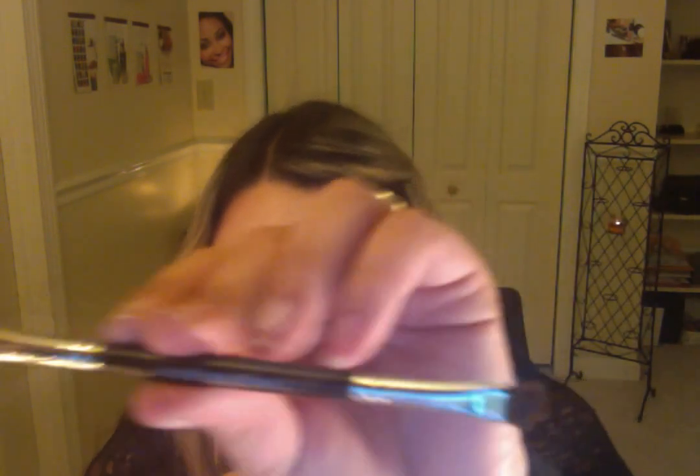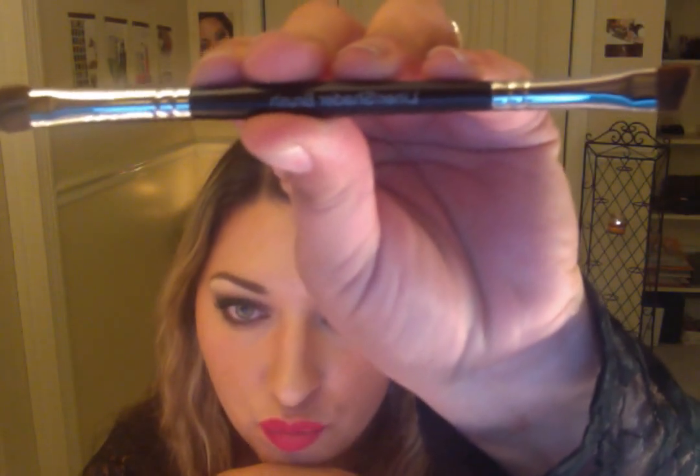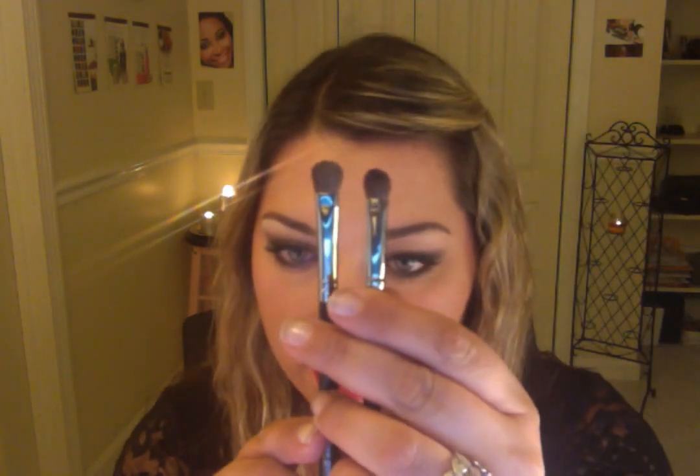There's one more eye brush — the duo brush. This is a liner-shader duo, and if I could only bring one brush when traveling, this would be it. It's like the fluffy shader brush but smaller — its little brother — just as densely packed and very versatile. I use it for a lot of different things. I'm thinking it'd be fun to do a tutorial showing a complete eye look using just this one brush — let me know if you'd like to see that!